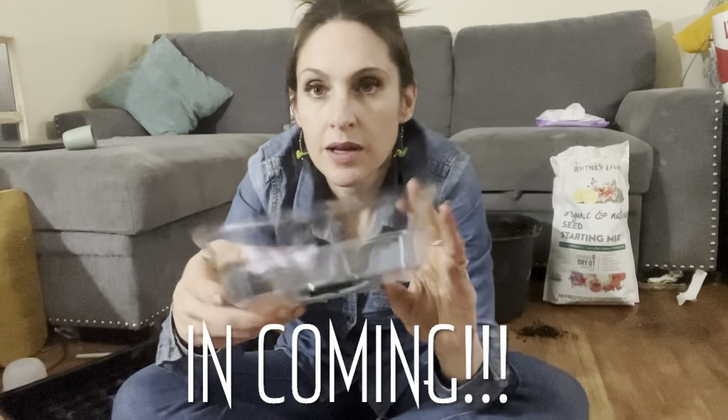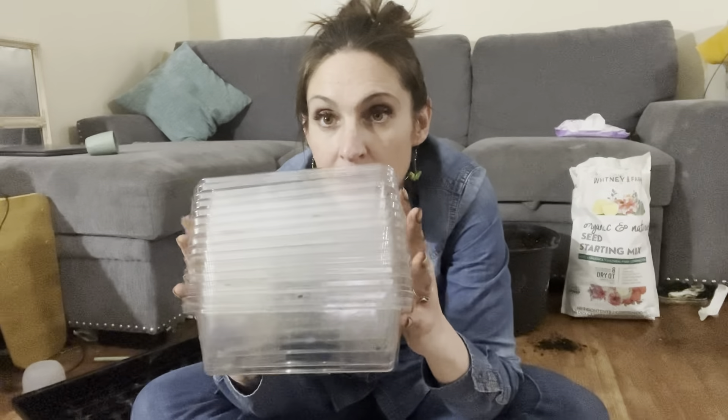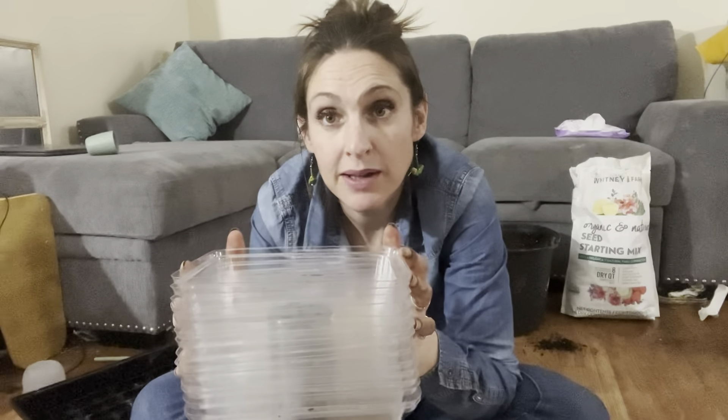I'm going to start them in some trays and these humidity domes that I have laying around. I think they'll work great because they have these holes on the bottom — well, this would be the top, but I'm going to use this as a bottom — so they've got these vents on the bottom to let the water out. I'm going to start these and just put them outside in these. I'm not sure where I'm going to put them yet. Hopefully they'll be on a flower farm, but we're not quite there yet. If not, I will plant them somewhere.